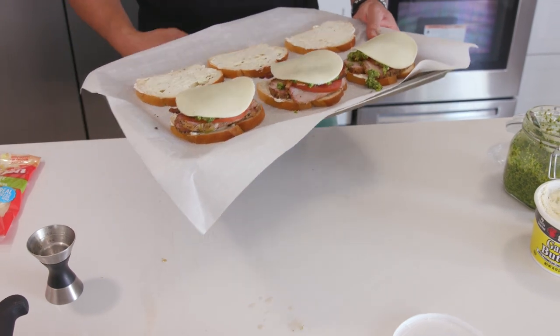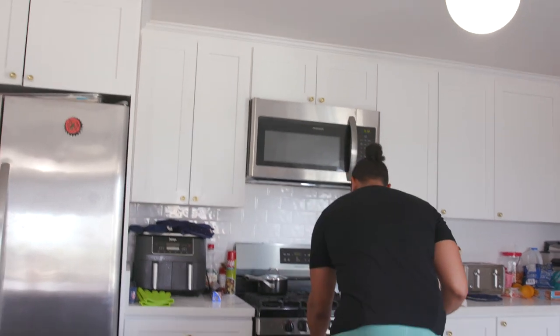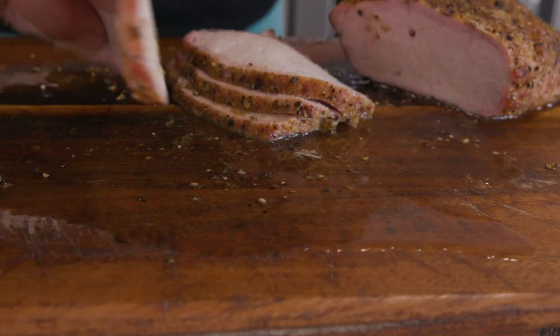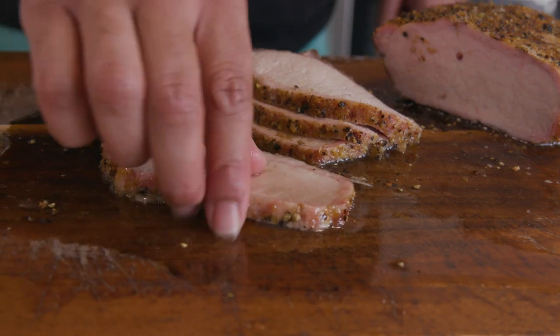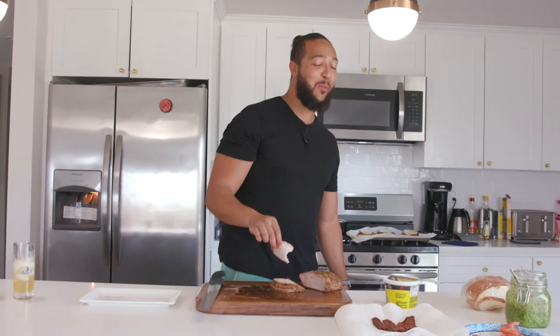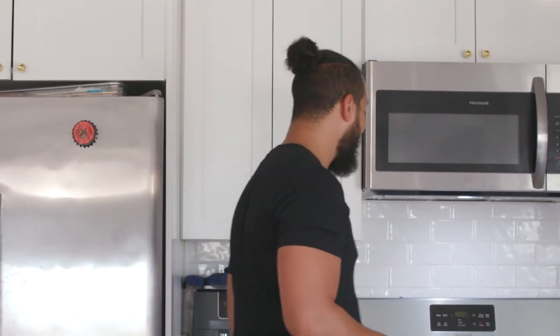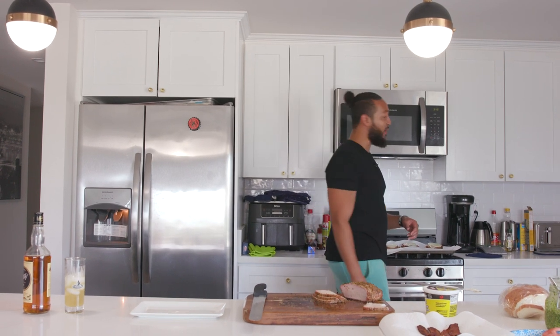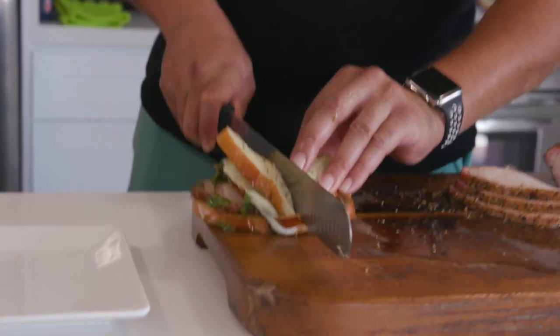I'm going to put this in the oven for about five minutes until it's nice and toasted and melted, and then we shall feast. For those of you who aren't making sandwiches — look at all this juice here on the cutting board that has escaped from our pork loin. If you're serving somebody, just take your piece and run it through there to get all that flavor back in. Taking our sandwiches out of the oven — they were in there for about five minutes total, just to get the cheese melted and the bread toasted. Let's cut it in half because that's what every video does.